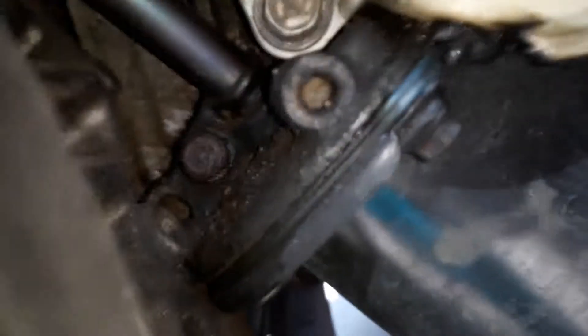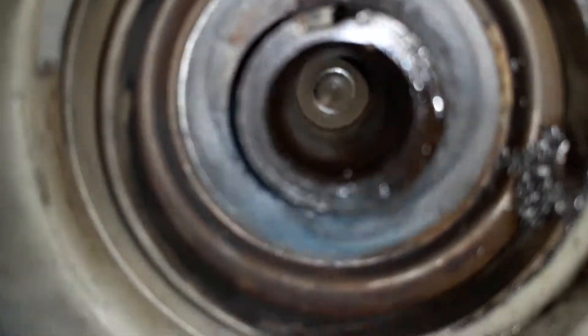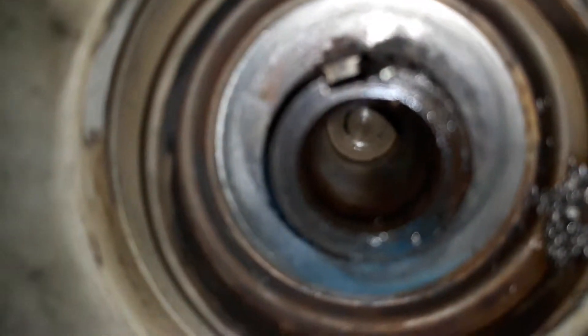I also want you to see the damage that was caused on the crank. You see how one side is nice and sharp, and this side is all beat to heck? And you see that Woodruff key back there? It's been sheared off.